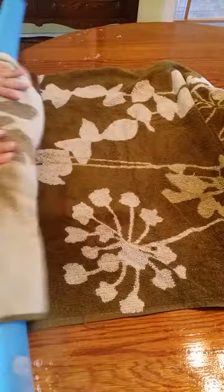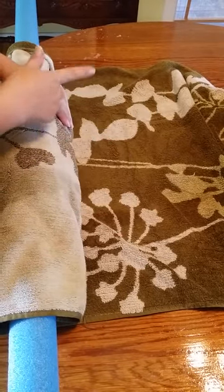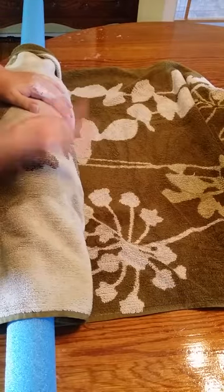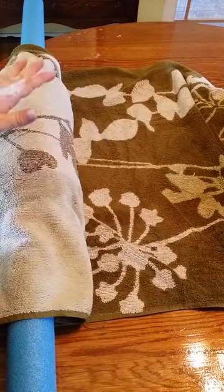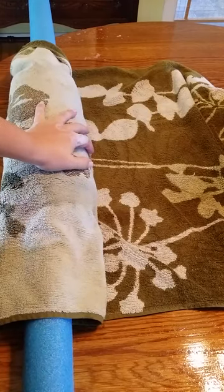Four or five minutes, then I'll open it, roll it up from the other end and do this for four or five minutes, and then I will flip it over and roll from either end for four or five minutes. And I will come back to you after all of that rolling is done.